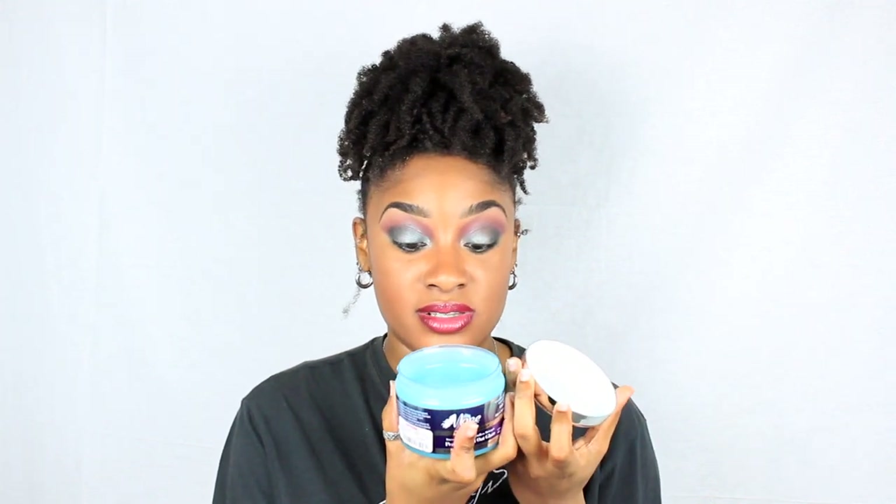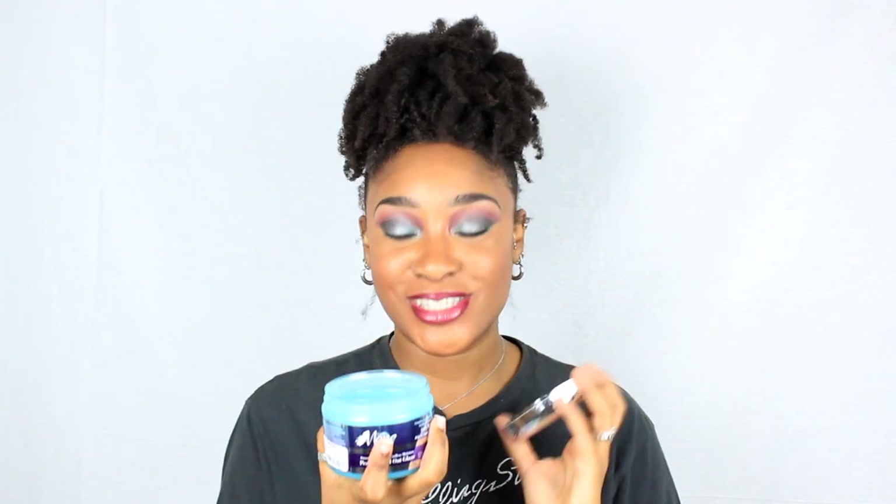The first thing I picked up from The Mane Choice line at TJ Maxx was their Tropical Moringa Sweet Oil and Honey Endless Moisture Pearly Braid Out Glaze — $9.99 at TJ Maxx versus $15.99 at Sally's. This is supposed to be like a pearly braid out glaze. It literally smells like that Seagram's Calypso drink — the summer fave. It's super watery, like a watery gel, so I can tell I'll have to be light-handed with it, but it smells really good.